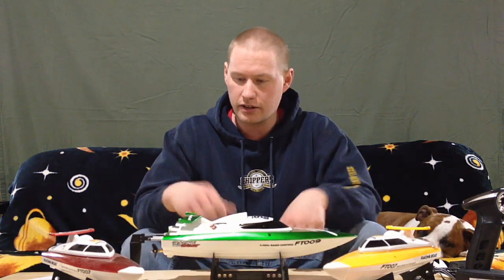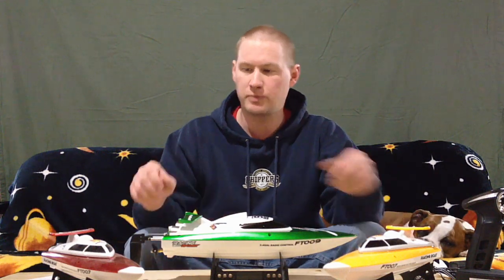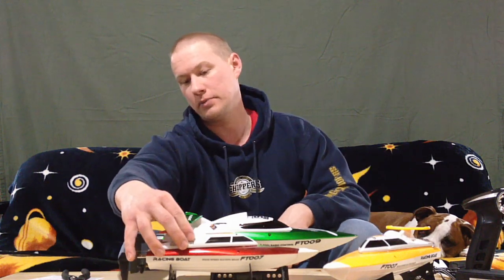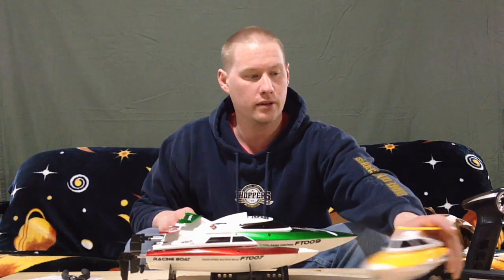There it is and you can see how much bigger it is compared to the smaller ones. If you line the back up, you can really appreciate the difference in size.